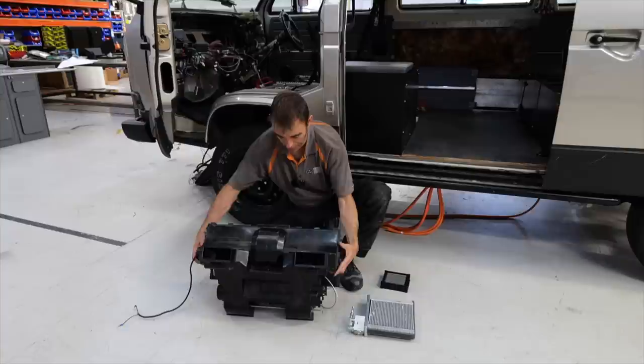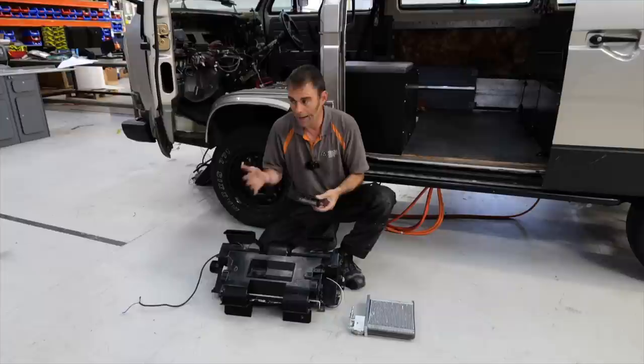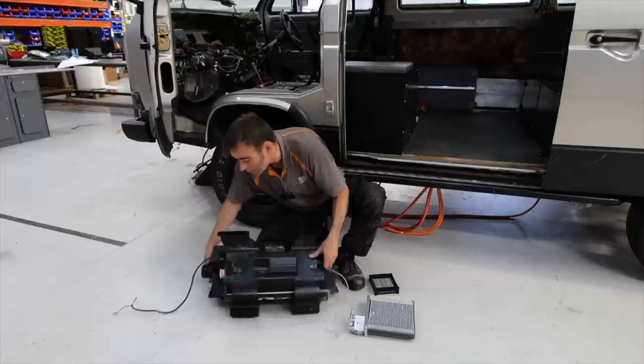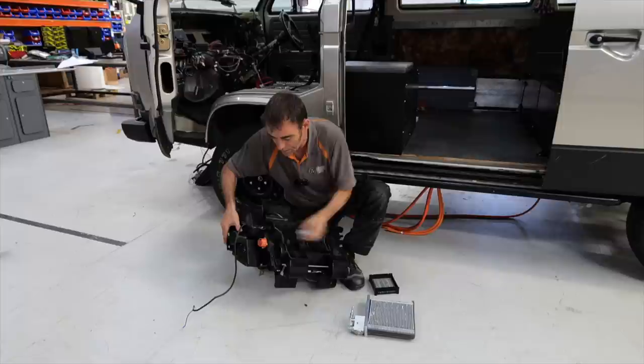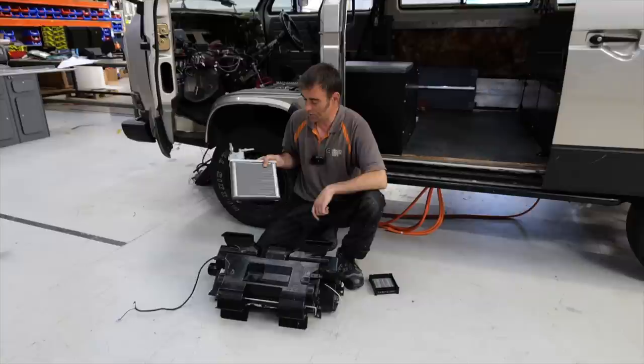We've got the air box out of the Syncro — quite a big, cumbersome beast of a thing. Inside here, Neil has had to find a home for a number of PTC heater elements. Think of a hand dryer in a washroom — it's basically instant heat, fan comes on and away you go. So a number of these are buried in here. There's a temperature sensor coming out there, and there's your high voltage input for the heating elements. That's the heating side of things, but obviously when you're in a place like Egypt that's the last thing you're going to be turning on.